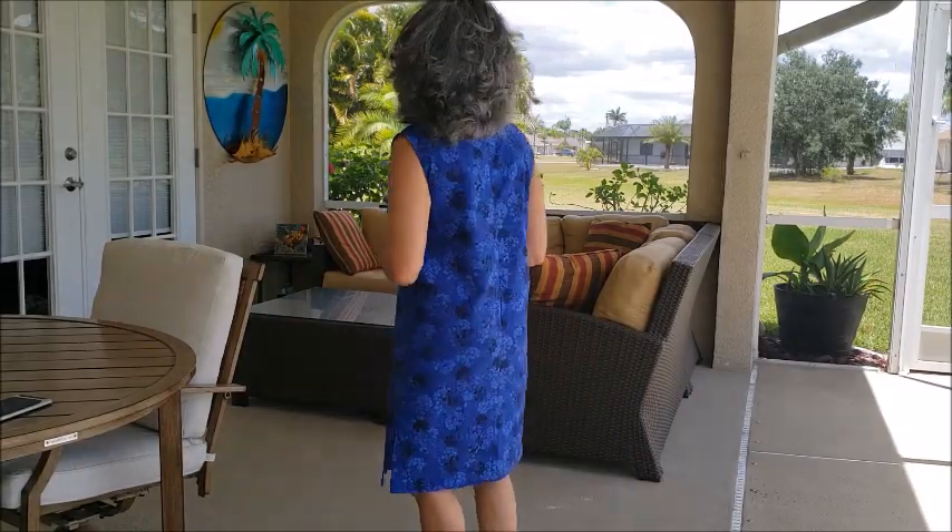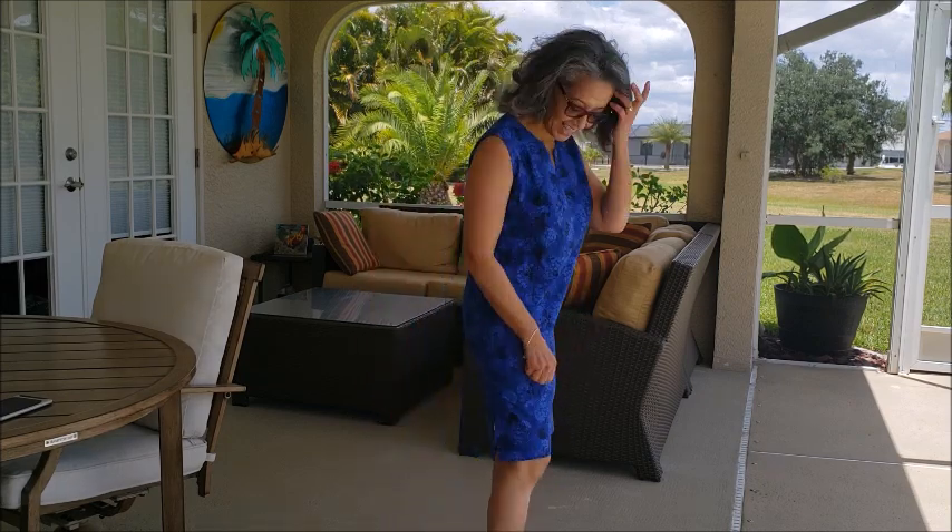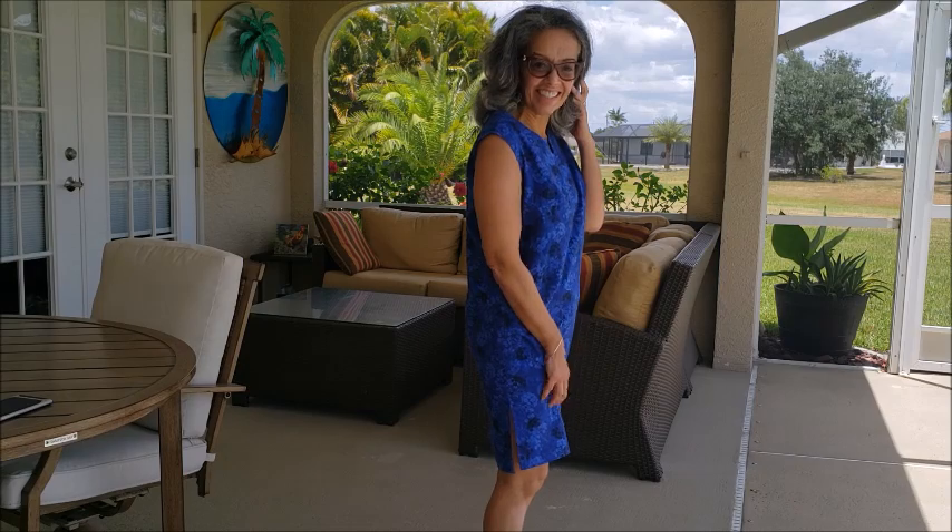The finished dress did look like the pattern envelope, with the exception that I chose not to do the sleeves. I did have the sleeves basted in — you may notice that in one of the pictures — but I just thought for the look of this dress and for ease of wearing it, I'd do better with no sleeves. So I used bias binding to finish off the arm holes. I really love the neckline detail, the notch, and I did use the facings on that. I like using facings because I like the finish of a facing.